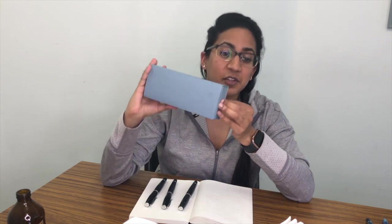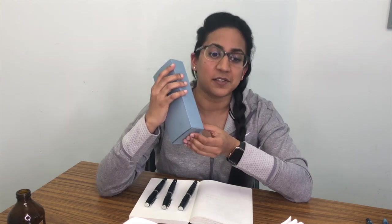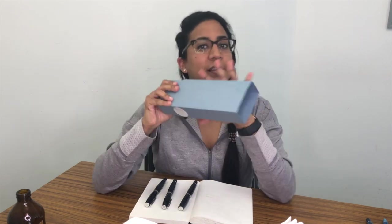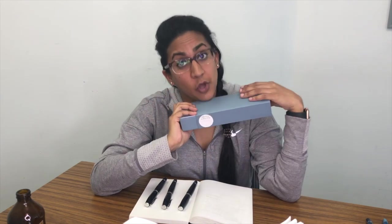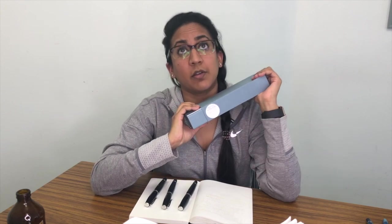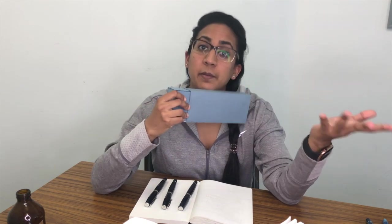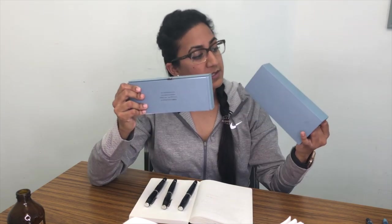Scribo stands for Scritura Bolognese. Some people say it's the new Omas - it's not. They are doing a lot of great things reminiscent of Omas, like really nice nibs and feeds, but they're designing their own pen bodies and it's different.